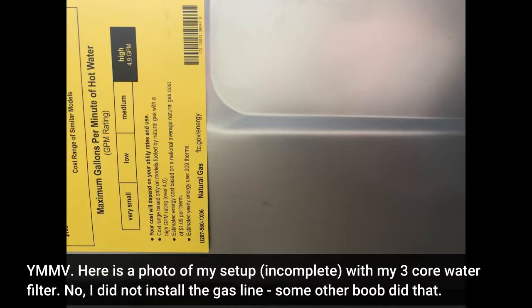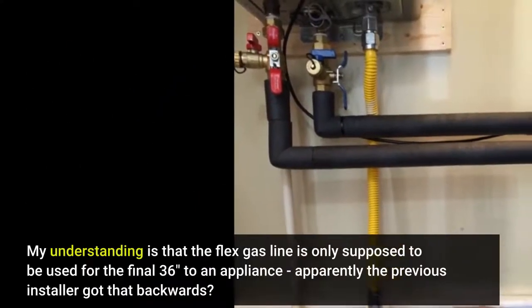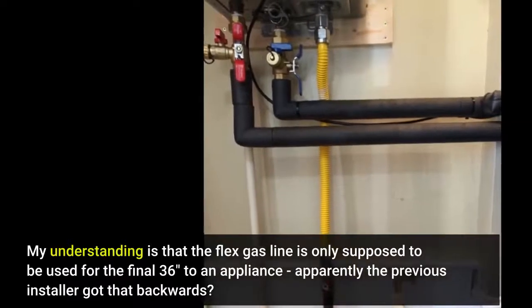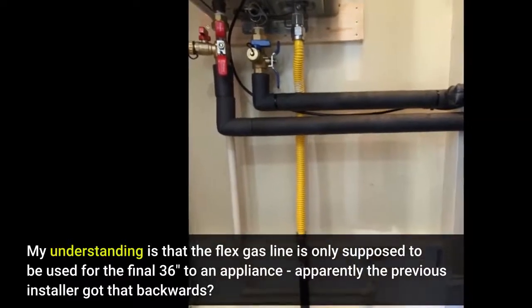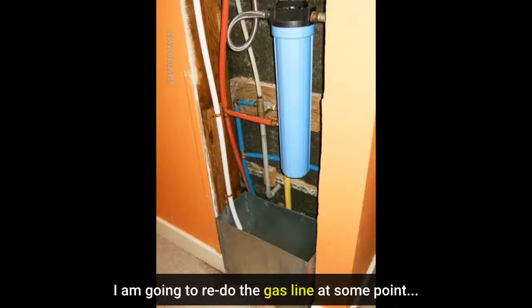Here is a photo of my setup, incomplete, with my 3-core water filter. I did not install the gas line — some other person did that. My understanding is that the flex gas line is only supposed to be used for the final 36 inches to an appliance; apparently the previous installer got that backwards. I am going to redo the gas line at some point.